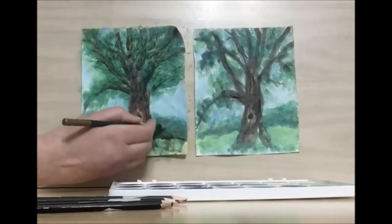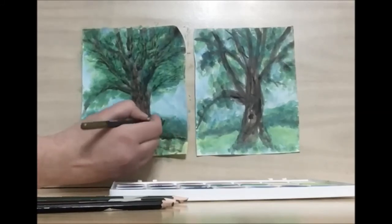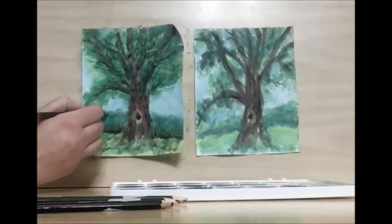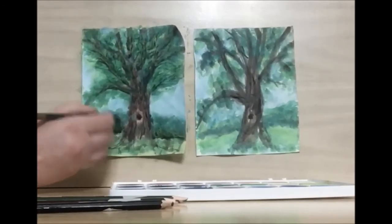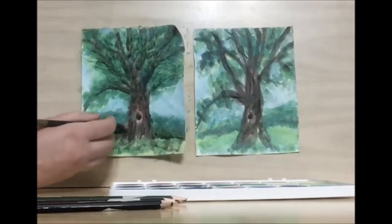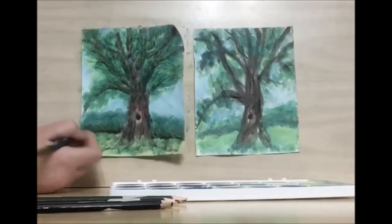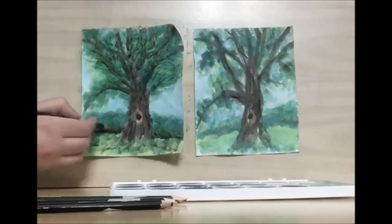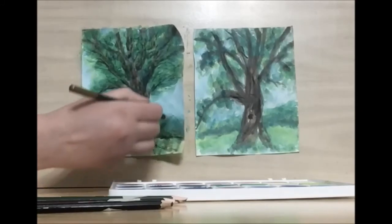Add in some more texture in the background here. I'm doing a bit of cross-hatching, which means that I draw diagonal lines and then I do diagonal lines in the opposite direction. You can also do vertical lines with horizontal lines.